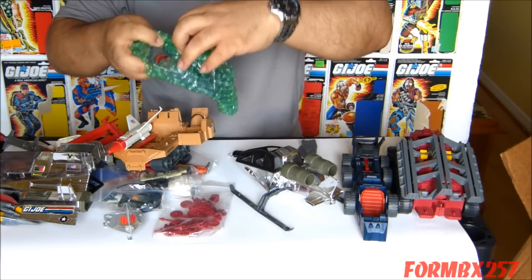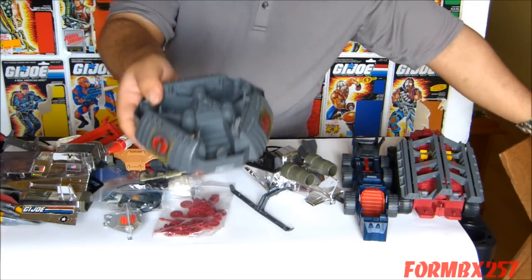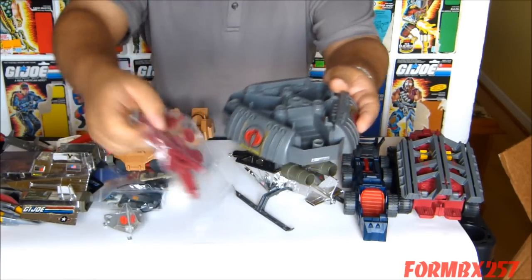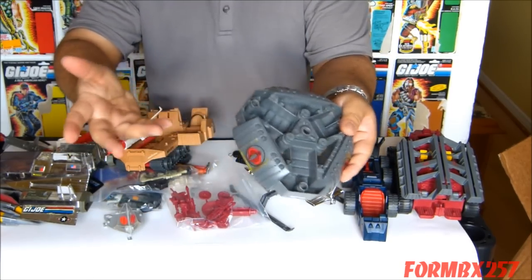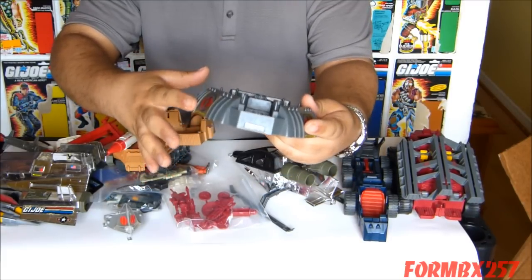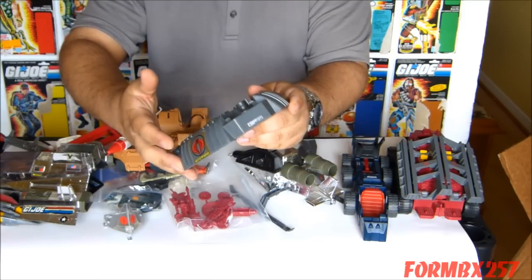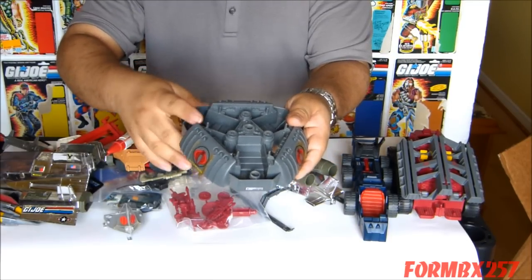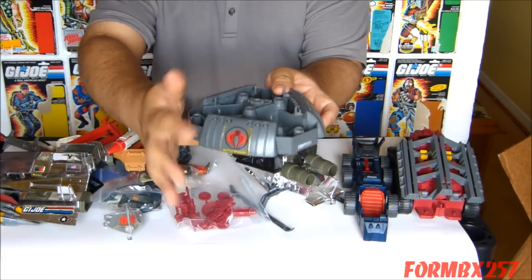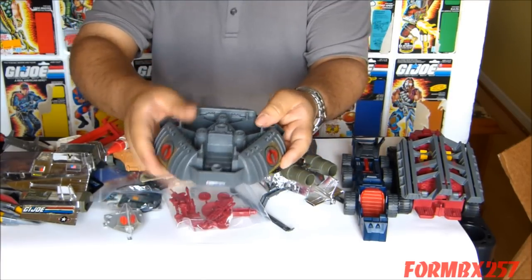And finally we have the Battle Barge base — that's what these parts would have went to. This is another item which I actually had, but again it wasn't complete. The version I had was a mail-away version which had kind of papery stickers. So even if I did complete that one I don't think I would have really kept it — I would have searched for the retail version, which is what this is. I don't really like paper stickers; I like these see-through vinyl stickers. They just look so much better.